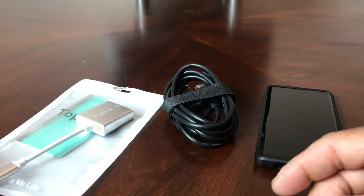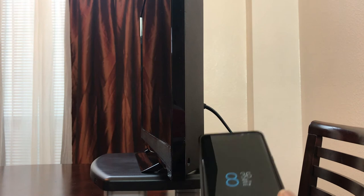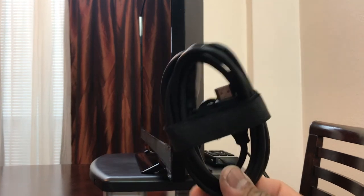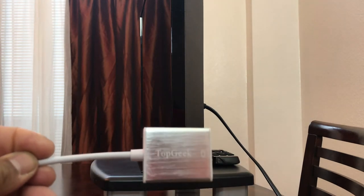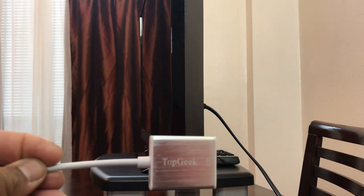Now that we're all set up, we are positioned on the side of our HDTV — my Vizio 29-inch HDTV that I use as a computer monitor. We have our Galaxy Note 8, our basic HDMI cord, and our adapter by Top Geek that we're going to use to connect the TV and the Galaxy Note 8 together.